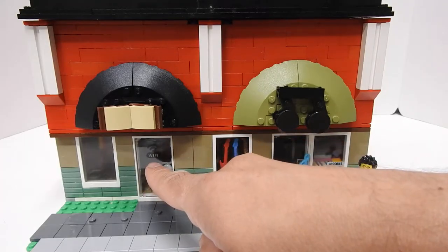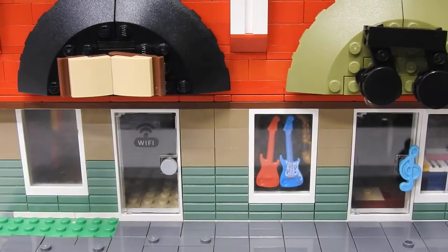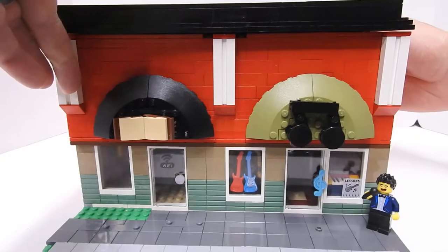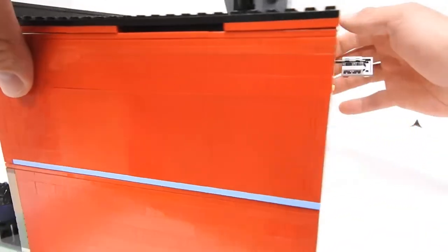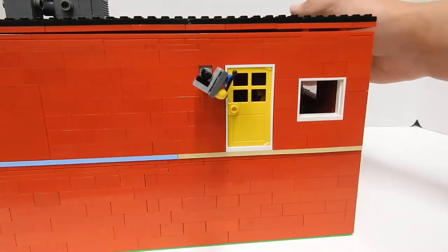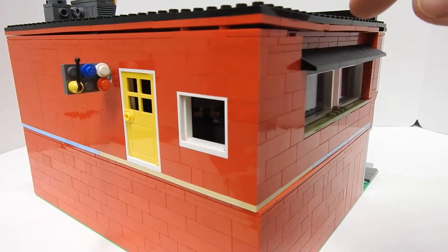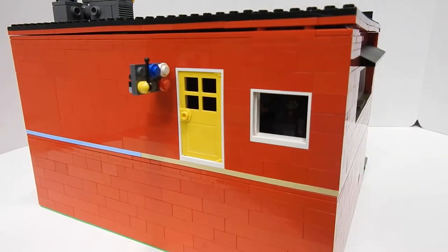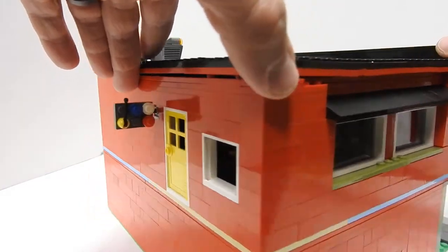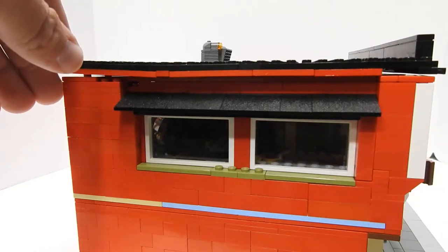This door for the bookstore says Wi-Fi, so if you want to go get some free Wi-Fi — I always hang out at the bookstore. To get to the top floor where the arcade is, right now I have a door up here so I need to add some stairs. We got a little video game controller for the sign. And then on top we have an air conditioning unit up there, and we got some windows on this side too.